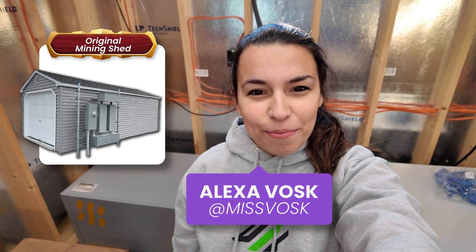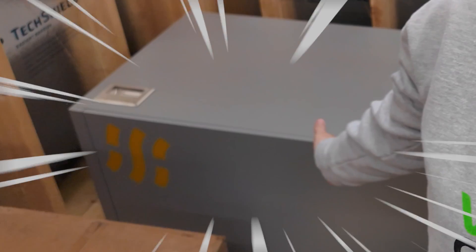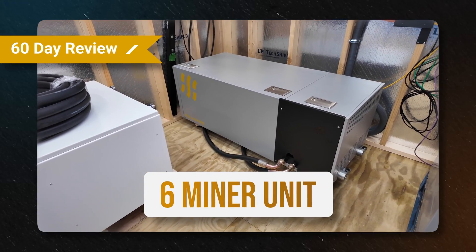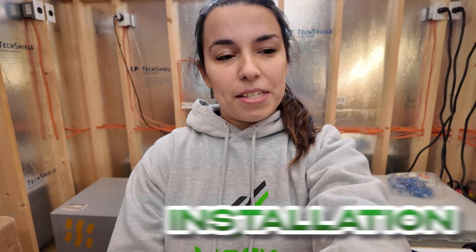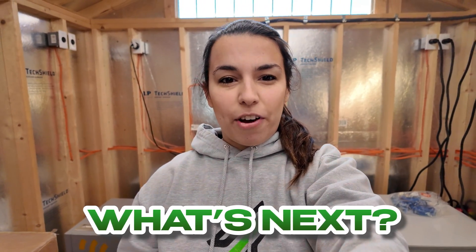Hey guys, it's Ms. Vosk. I'm here in the immersion shed, and today we're going to give a 60-day update on our Fog Hashing immersion cooling unit. We have six miners in here, and we've had the unit for about 60 days now. We're going to give our initial thoughts, our review, the performance — going over everything from installation, how it's been running, and what next steps we have with Fog Hashing.